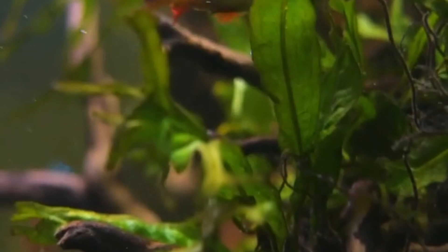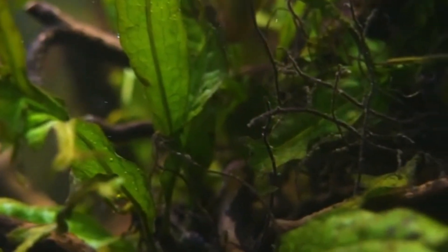These fish are peaceful by nature, making them great community tank inhabitants. However, they can become more vibrant and active when kept in small groups.